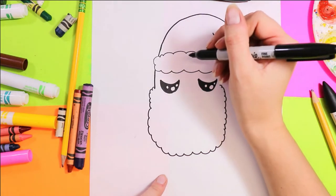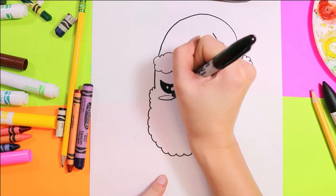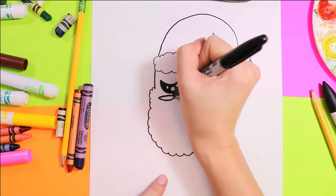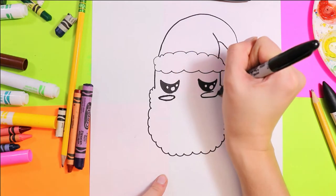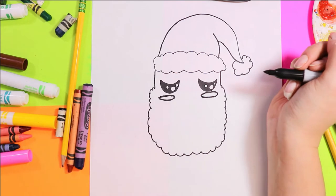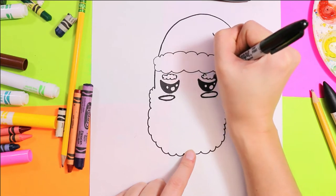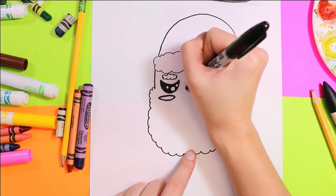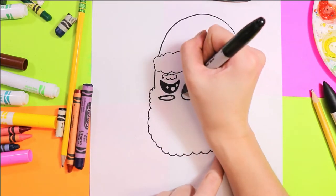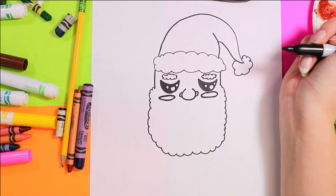Next, underneath each of those eyes, we're going to draw a nice long oval. We're going to give Santa some bushy eyebrows and a nice nose — draw a nice curving nose and you can add two little nostrils on either side for our poor tired Santa Claus.